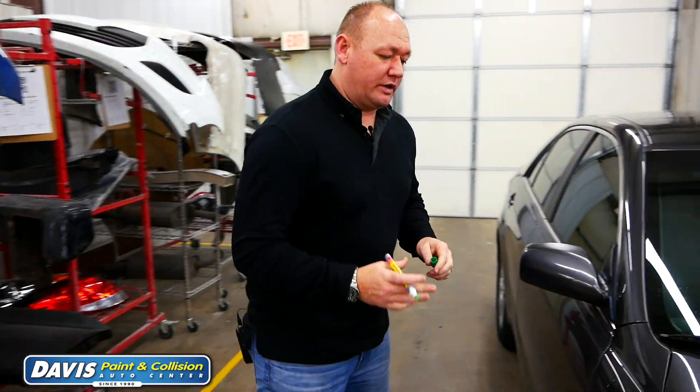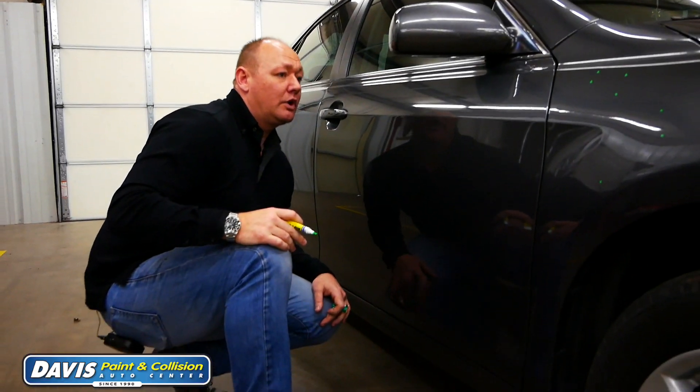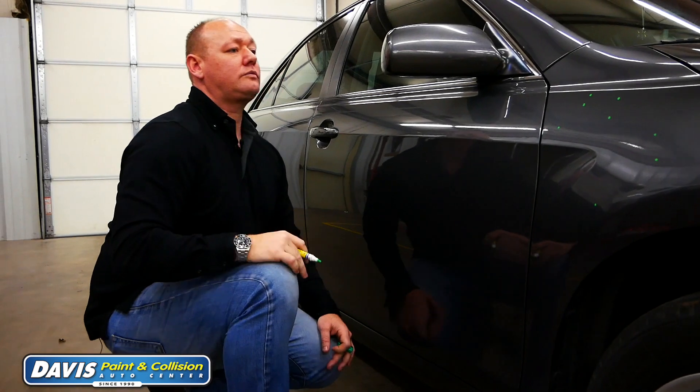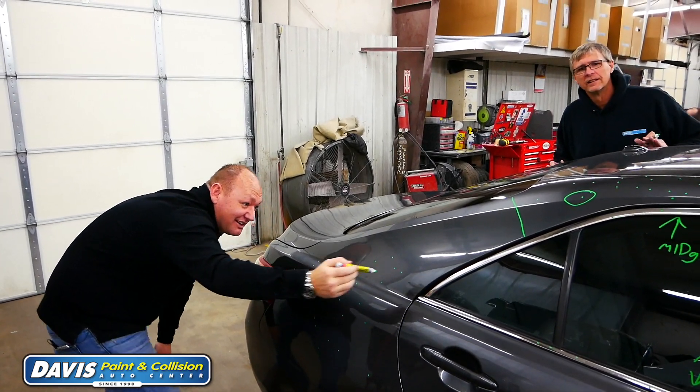On this one we're doing paintless dent repair, also known as paintless dent removal. We should be able to repair this car without having to paint anything. One of the processes we're going to go through is blueprinting the vehicle — we have to count each dent, take photos of it, and send it to the insurance company to get it approved.